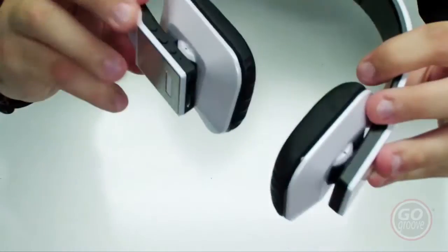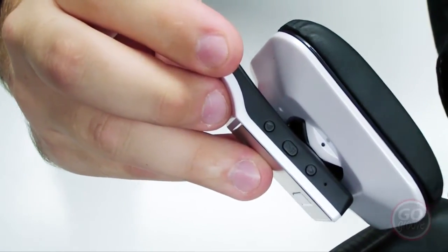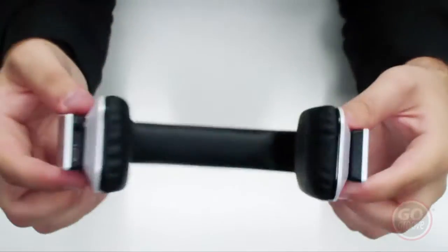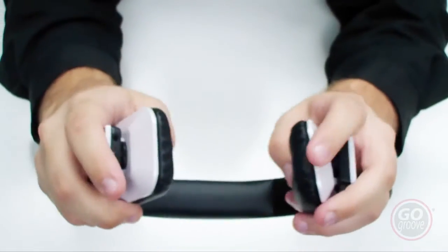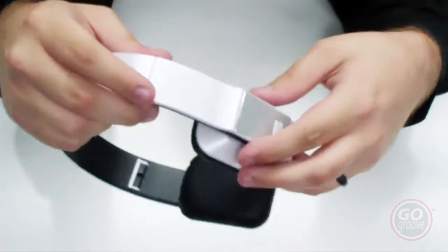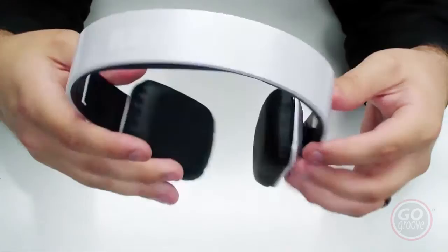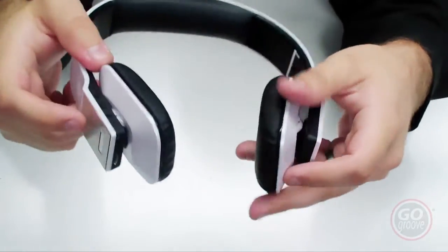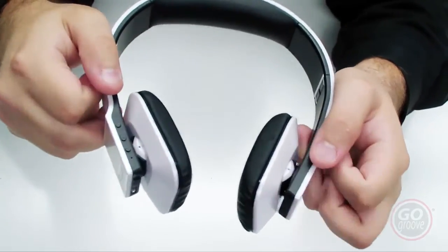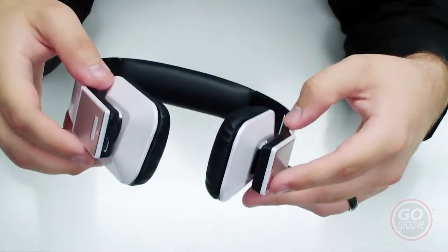You have controls on the side — play, pause, and then your forward and back controls, so you can use those to control your music. The headset is very comfortable with plush padded earphones as well as a padded headband on the top. These do sound really great. There's also a built-in microphone, so if you're listening to music and a call comes in, you can press the play button to answer the call, talk to the person, press play again to end the call, and your music comes back on.